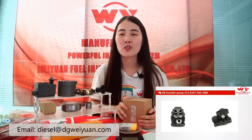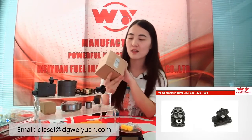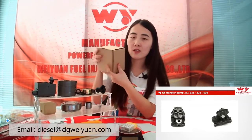Next time I will show you this part, or your transfer part. You can check it. This is the packing for this part. You can see it. It's very safe.